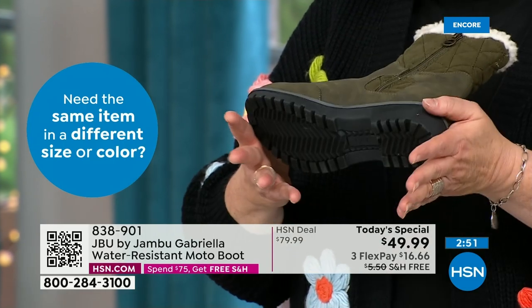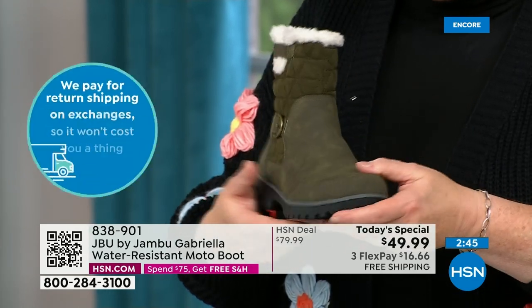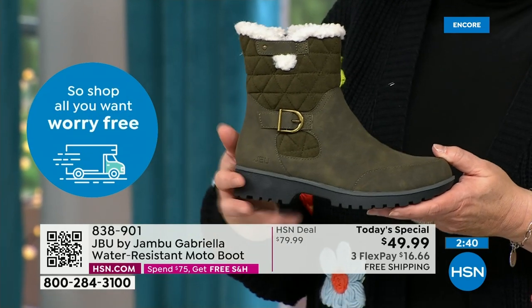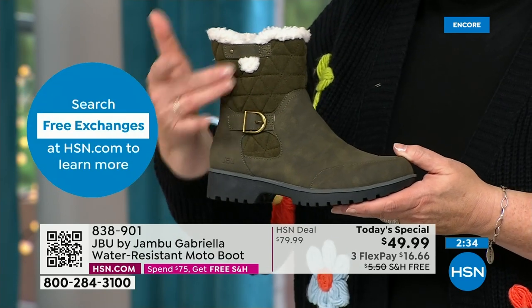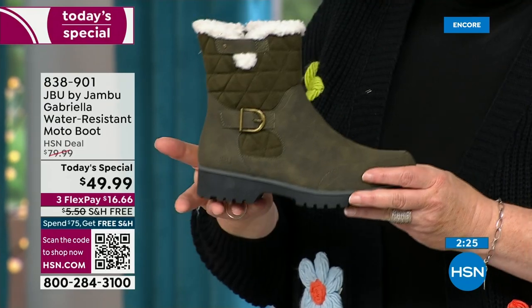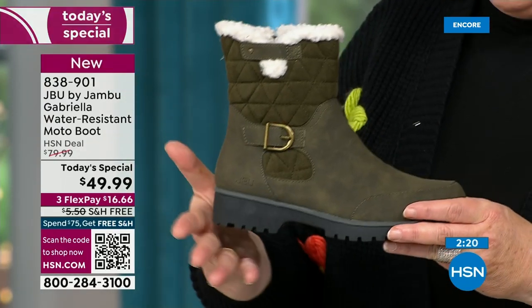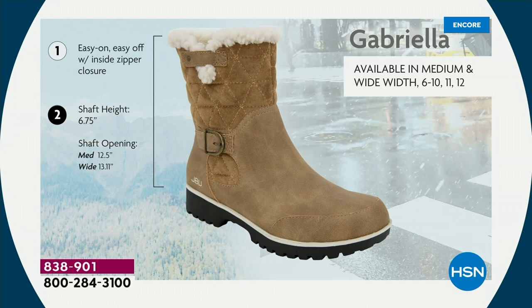Jambu made these exclusively for their fan club here at HSN — you cannot find the Gabriella anywhere else but here today. As we celebrate this amazing value on a boot with all the bells and whistles — water resistancy, APMA, rugged outsole, biker style and detail so on trend right now, the buckle, the shearling, the crossover band, the quilting — we call this mixed medium with different fabrics: faux nubuck leather style and faux suede style at the top. All of that at one of the most incredible values we've ever done in a winter boot, and at the same time flexible and lightweight.